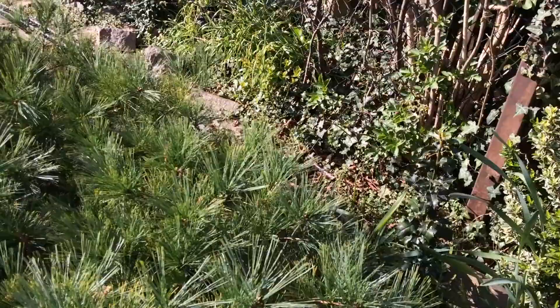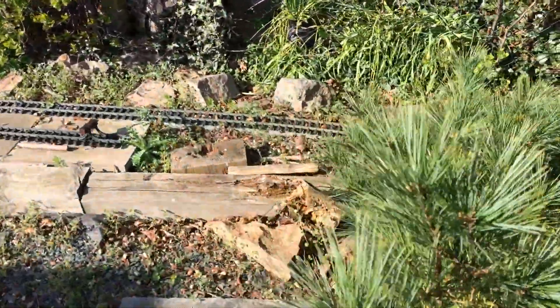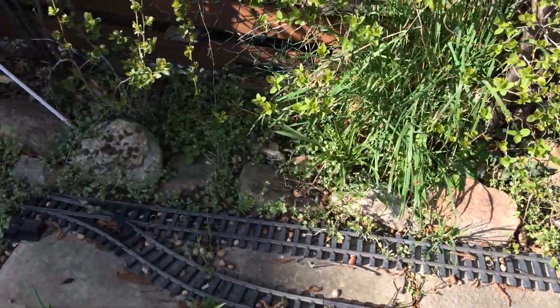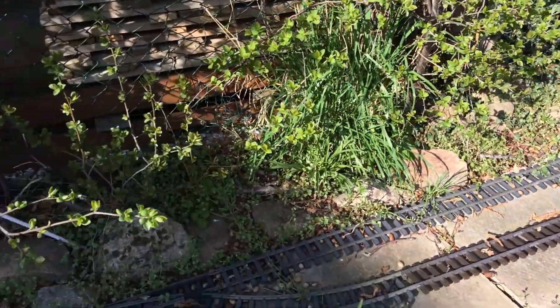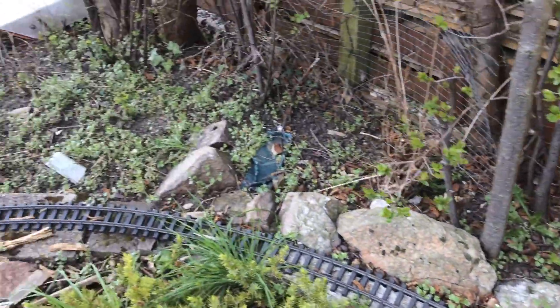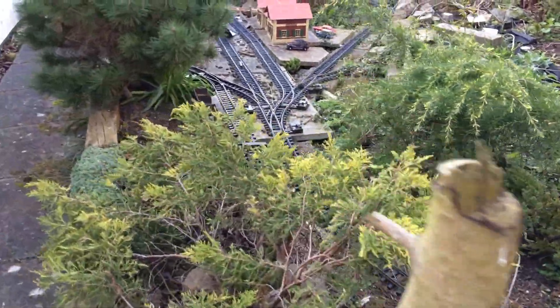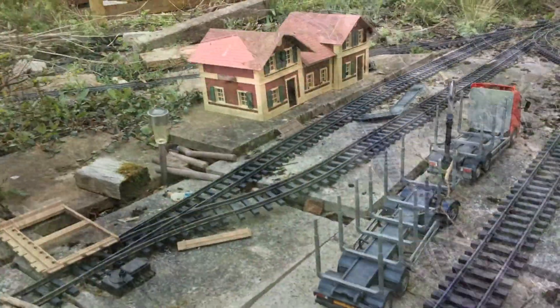Around behind this huge pine tree and out the other side. There's a siding here which is for a little scrap dealer. And then curving round down the side of my house to the terminus station of Grantham.